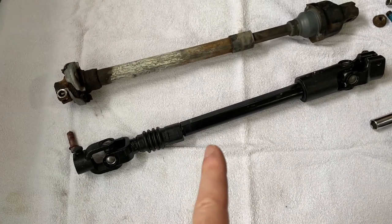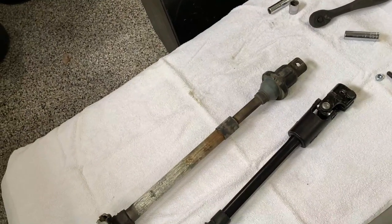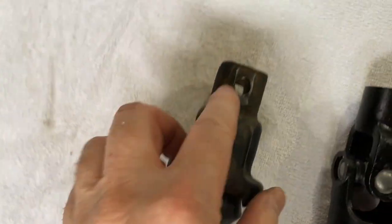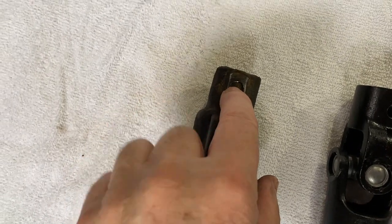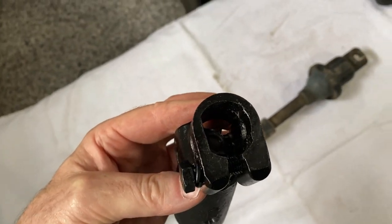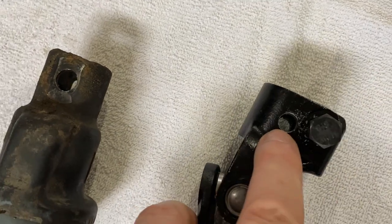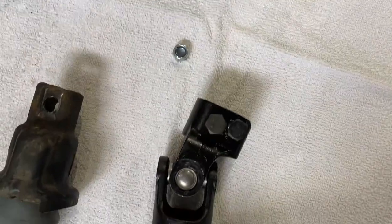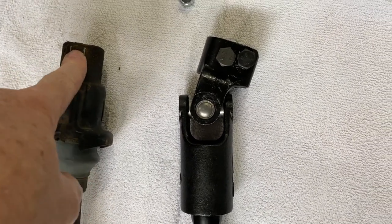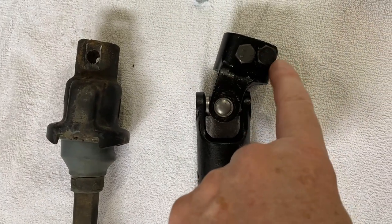One small modification I made to the shaft — not absolutely necessary, but I wanted it for added security. The factory steering shaft goes on the upper portion of the column and a bolt runs through it, securing it. On the Jeep one, it has a collar that squeezes it. I wanted added security, so I drilled a hole so that I can run a bolt through it with a nylon-insert nut on the other side. So it has a bolt that goes through the hole to secure it to the shaft, plus the compression bolt on the outside that squeezes it to the shaft — it is definitely not going to come off.